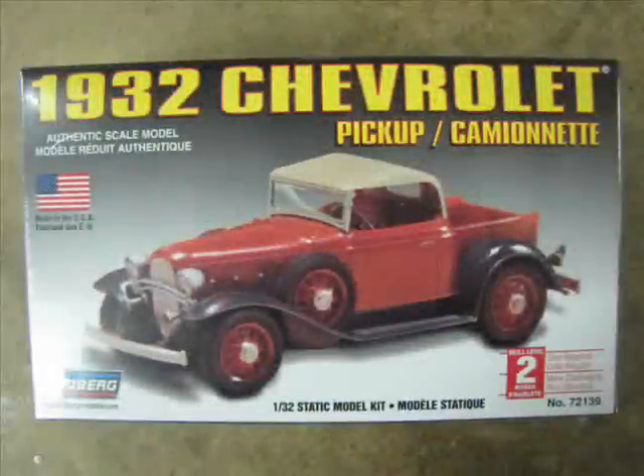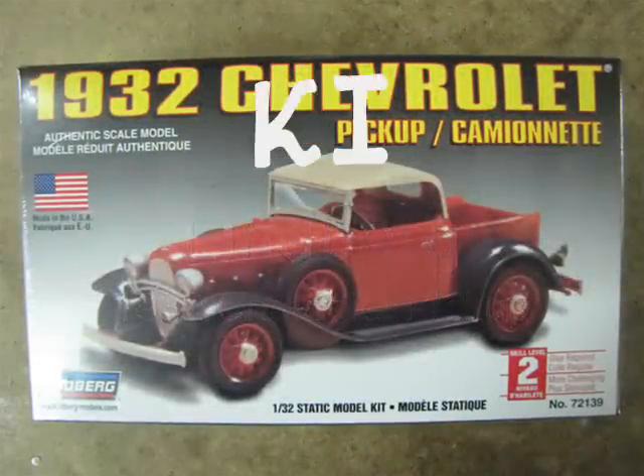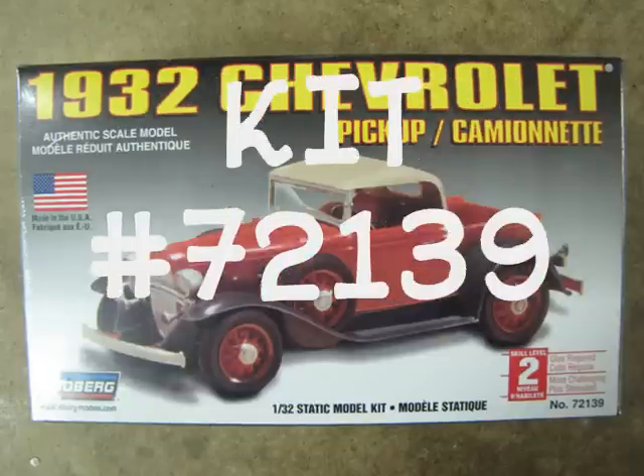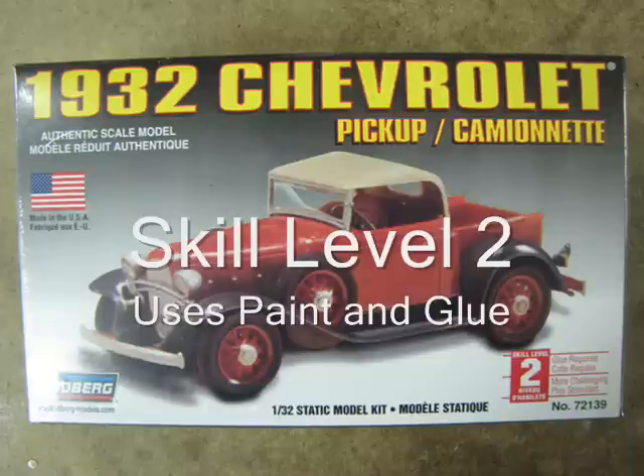Today I will review Lindbergh's 1932 Chevrolet pickup in 1/32nd scale. This is kit number 72139. This model is a skill level 2 kit, which means that you will need paint and glue to put it together.